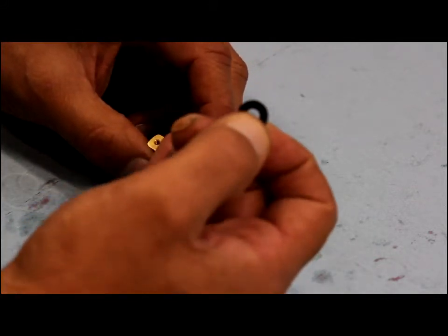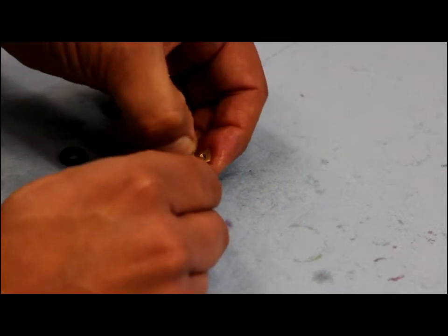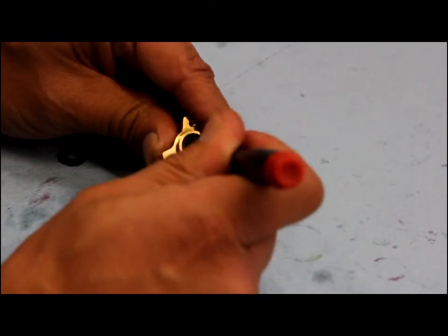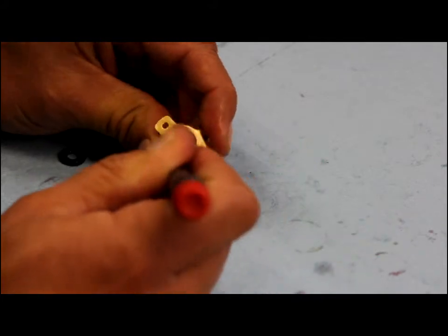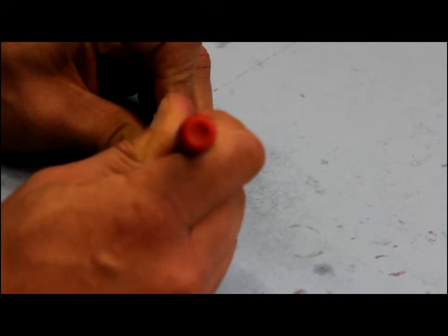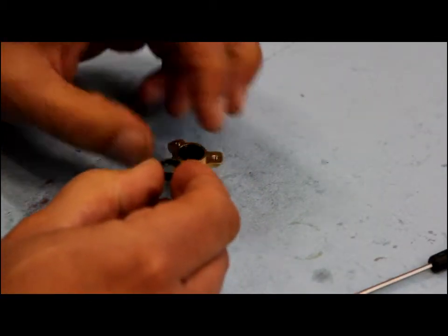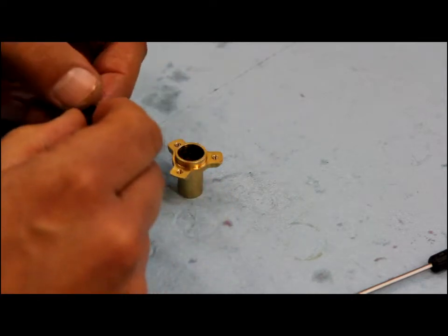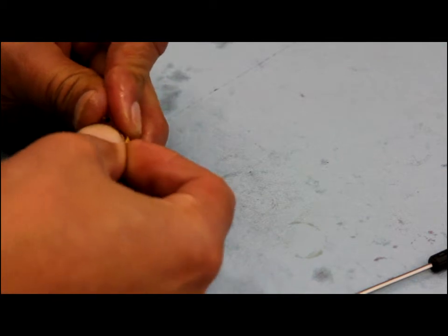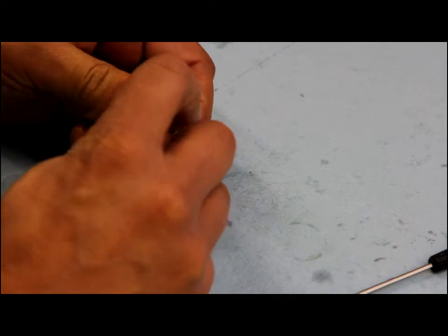I want to install these facing in opposite directions. The first one I want to put in I'll have the writing facing up — I'm just going to slide it on an angle and press it in, then push it down. I'll take this allen key tool and push this first seal all the way down. The second seal I'm going to have the writing facing down so the groove is facing up, and again I'll angle it in on the corner and work it in, pressing it into the shaft guide.